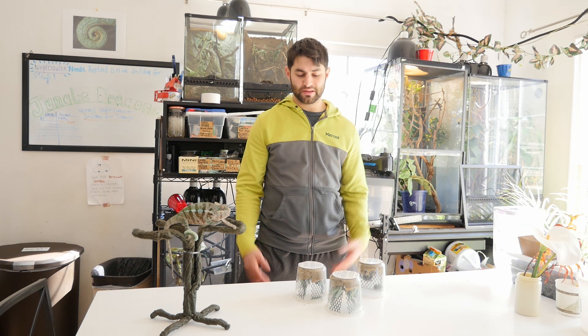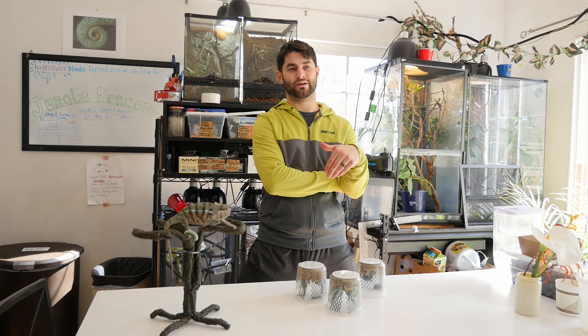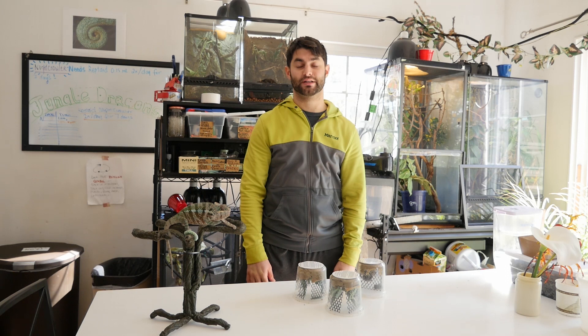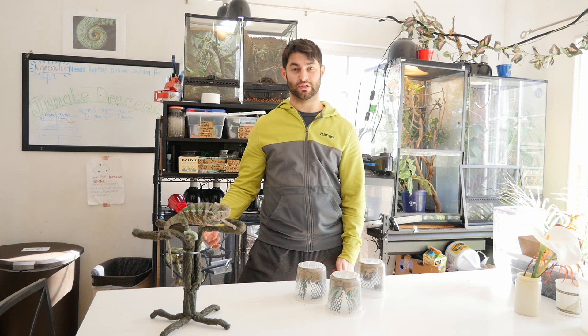I actually had a very dehydrated chameleon that I adopted from someone that didn't know how to take care of him, so I was basically trying to save him. He was a Jackson's chameleon, super dehydrated. Right when I got him, the same day, I ordered some hornworms. Giving him misting was helping him get rehydrated, but as soon as he started eating those hornworms, his eyes would pop back out and he looked a lot healthier after that.